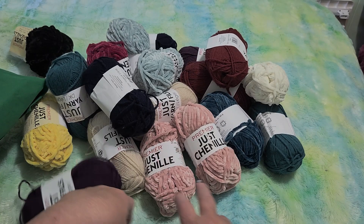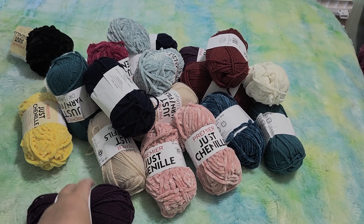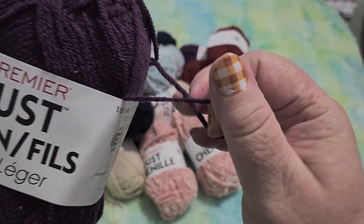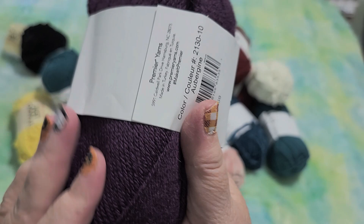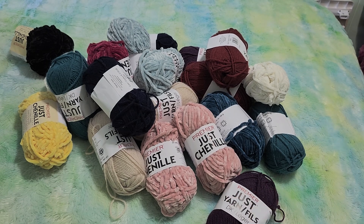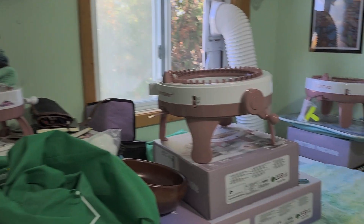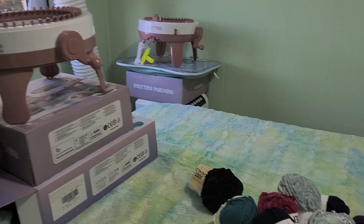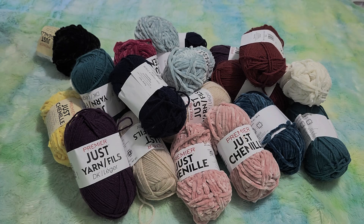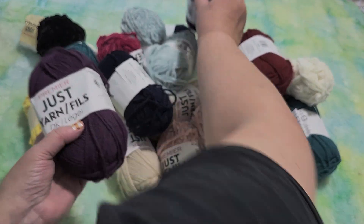Let's look at some of this yarn. I got the Premier Just Yarn. It is this thick and it's surprisingly soft for Dollar Tree yarn. What I'm hoping is that it works with my knitting machines, because you guys, I have a lot of knitting machines now. I needed yarn that works with them, and I have mostly Super Saver yarn at home. Super Saver hates knitting machines — or knitting machines hate Super Saver. So anyway, I bought two of this really pretty purple.